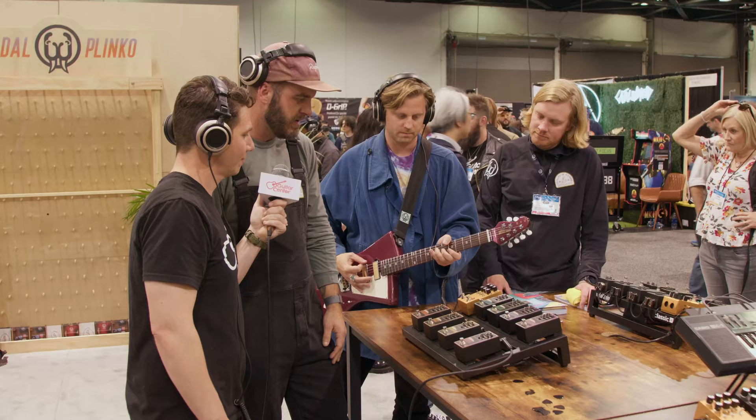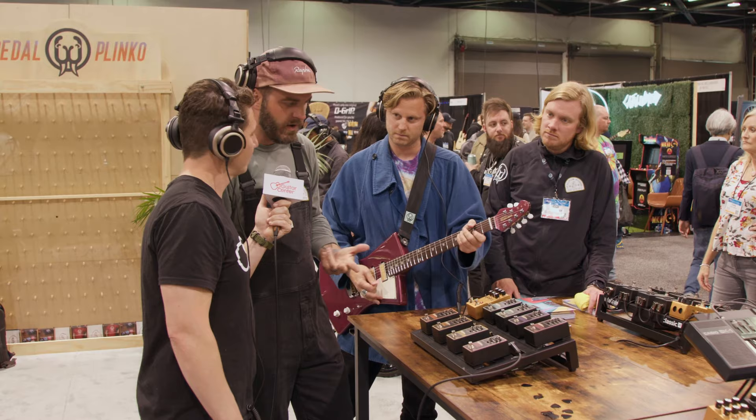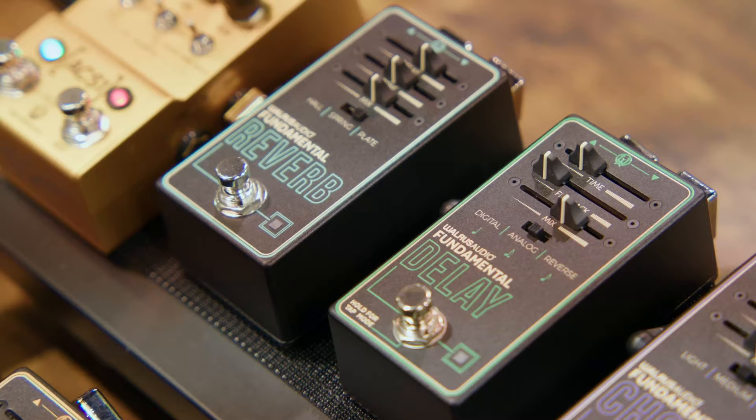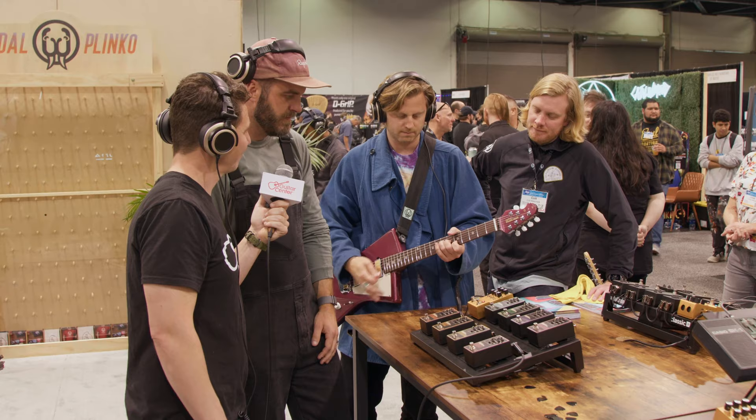Let's bring in the reverb in the mix here, set to plate. You have plate, hall, and spring, with full wet/dry mix and full analog signal path — the same buffers you'd find in the Slö or the Fathom — all brought here.